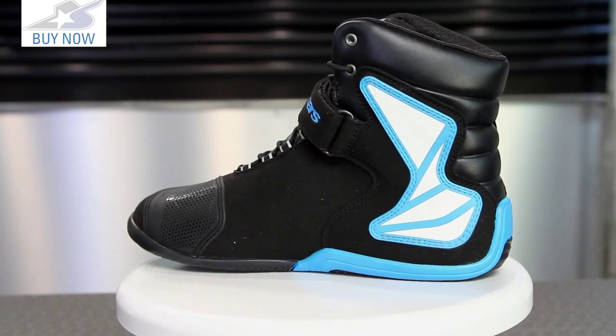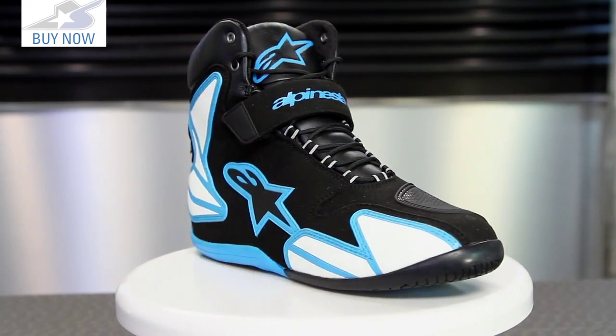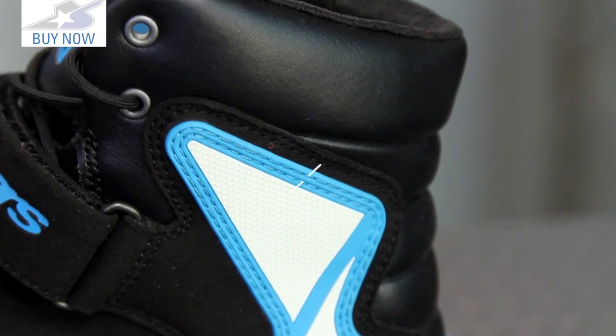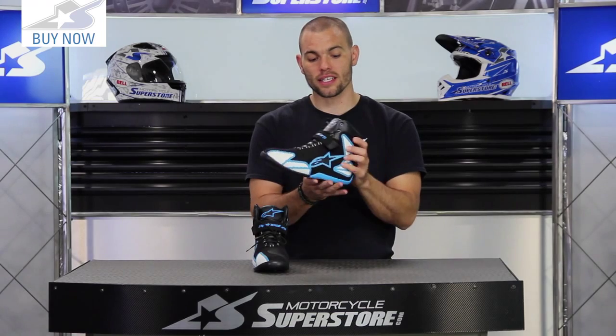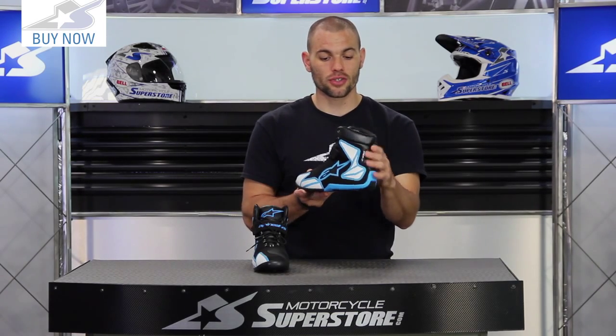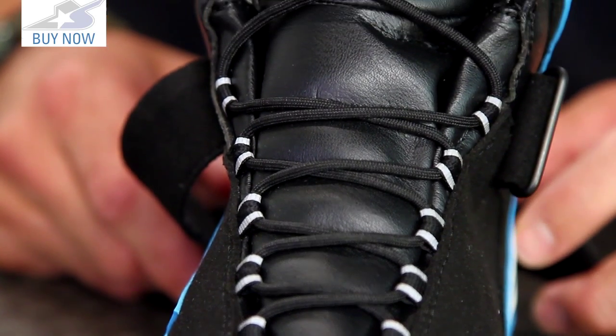The protection comes in the form of inserts in the ankles. You're also going to have TPU on the outside of the toe for scuff protection, and you'll see that on both sides of the back part of the shoe as well — pretty decent coverage. They don't have a lot of reflectives in the traditional areas on the back, but they do include them on the laces, so you have some good visibility.